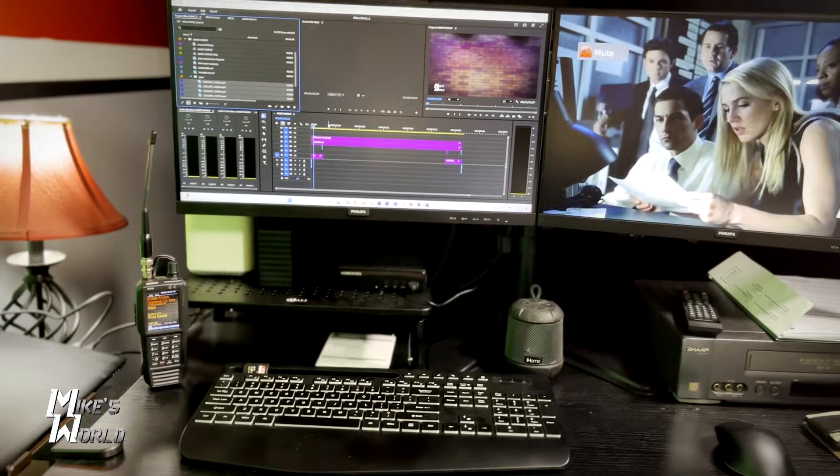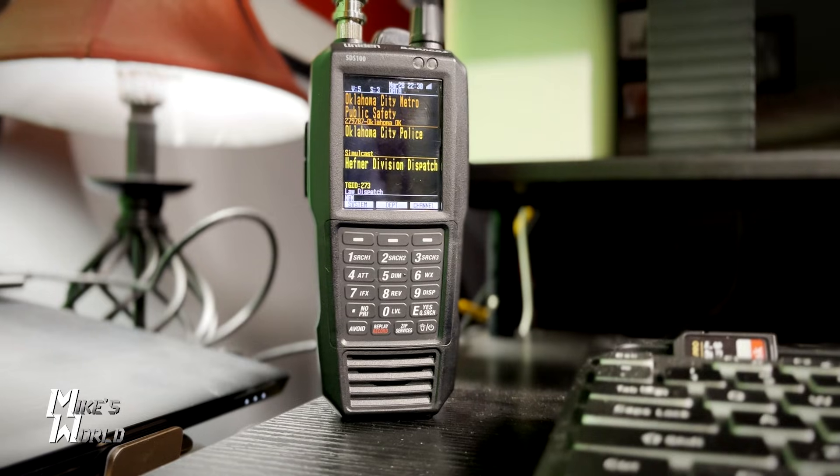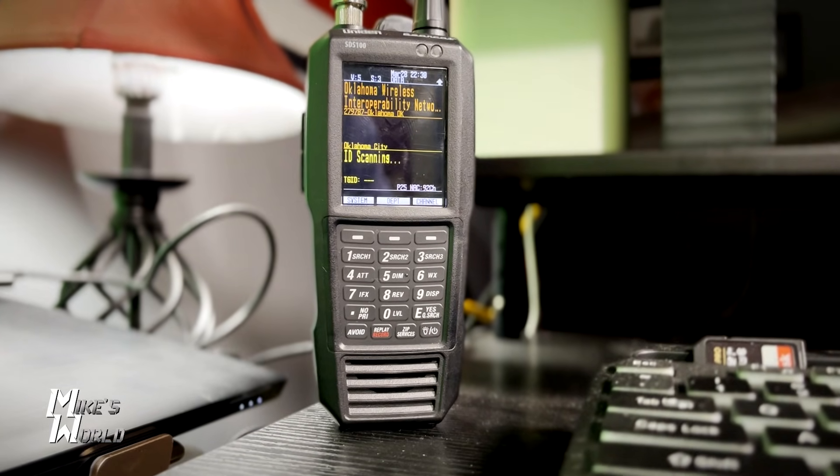Hey everybody, welcome back to Mike's World. Today I want to talk about this — the Uniden SDS100 digital scanner. I'll be honest up front: I am not a scanner expert, so I can't tell you if it's the best scanner on the market. What I will tell you is I'm probably an intermediate user, and for me this is the best scanner I have ever used. The digital quality — this thing performs better than any other scanner I've ever tried.